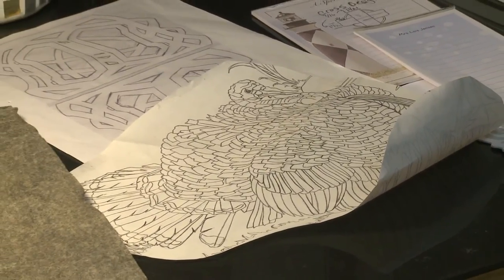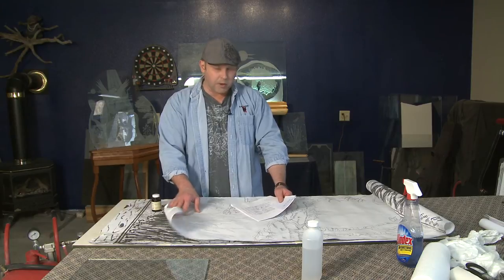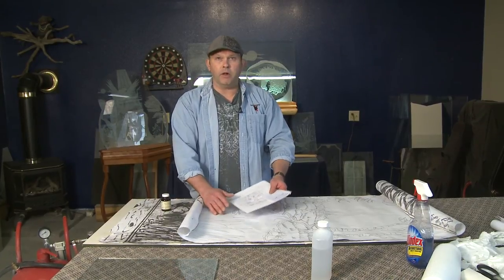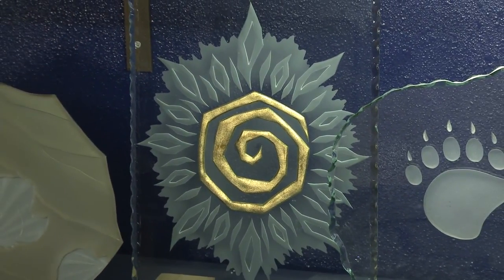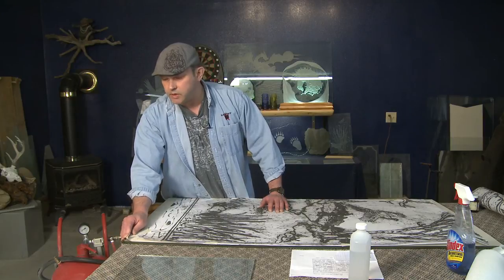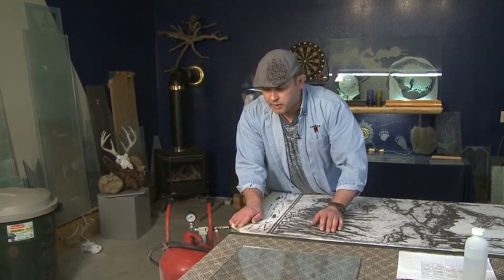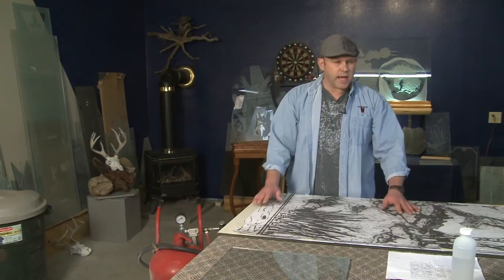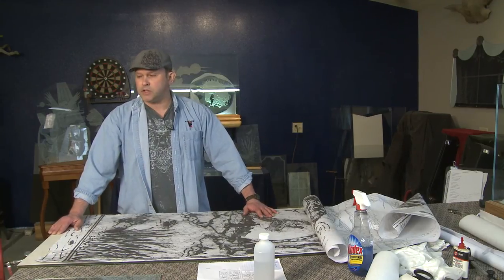We start out with a design. The design can be a customer design — in this case I'm subcontracting for a custom door company. They'll send me a design and I'll take off on that, do the working drawings so everything is drawn out in pencil. Before we start anything, we clean the glass and apply a rubber matting to the side that's to be carved. It's a light rubber matting, easy to cut, and it's applied right to the glass. Once that's done, we apply the drawing to the rubber matting, which is also called stencil or resist.